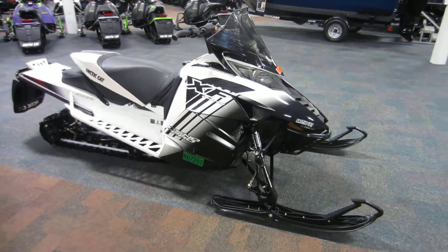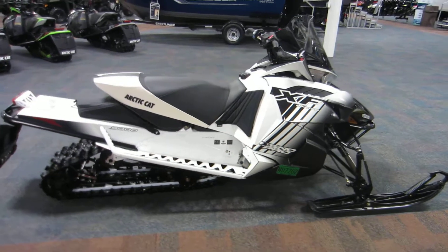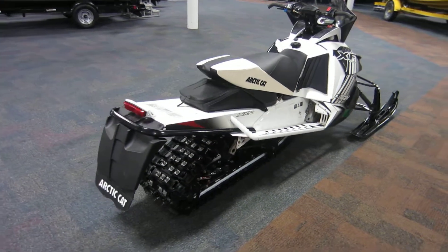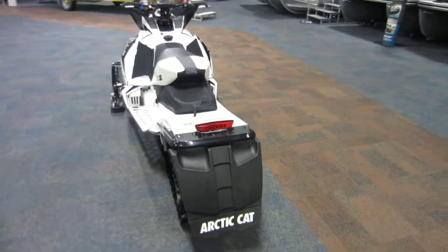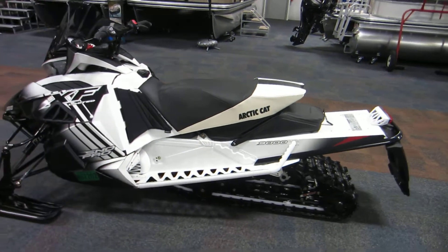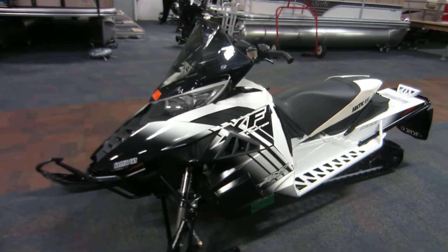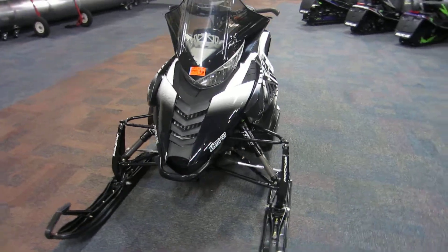Here we have a nice 2014 Arctic Cat 9000 XF Sno Pro Limited. This snowmobile is powered by a 1056cc four-stroke liquid-cooled two-cylinder, and it does have a turbocharger as well as EFI.